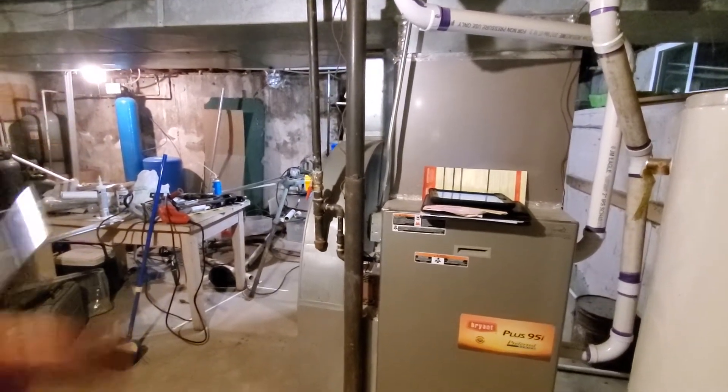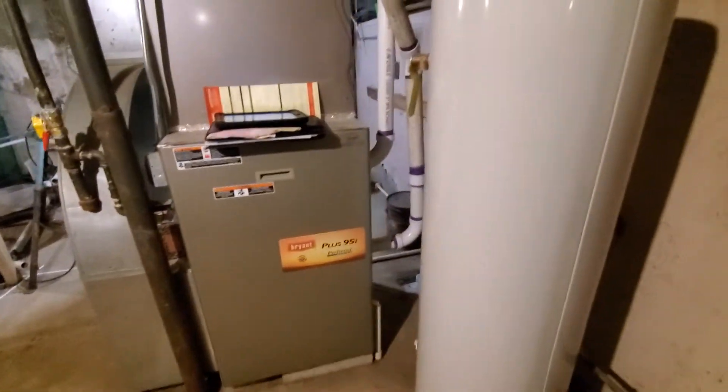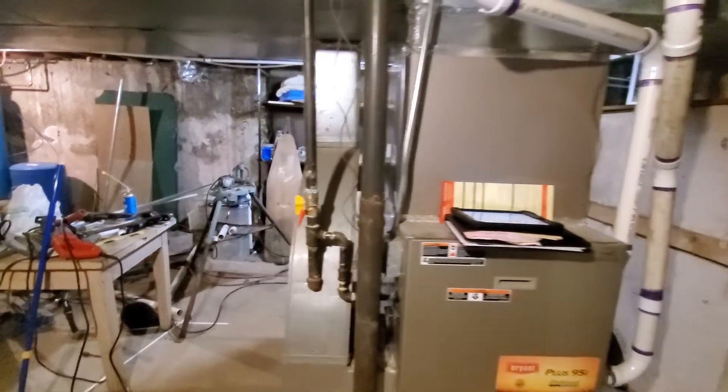The gas shutoff was recently replaced by the gas company. We are going to do the switch and any PVC that we need to do. The air conditioner drains out the back side into the sump pit here.